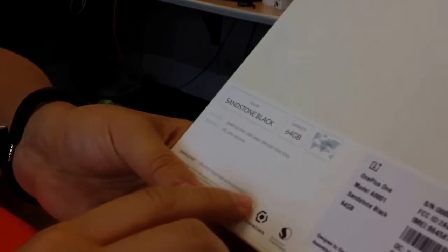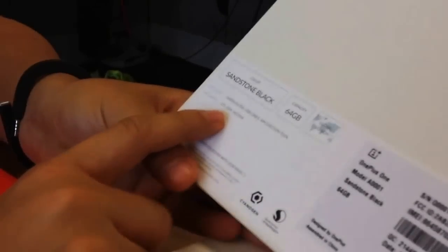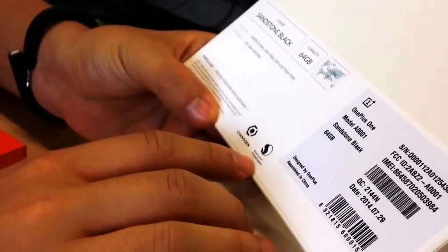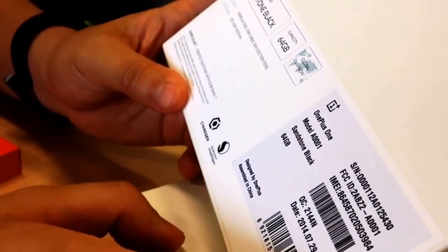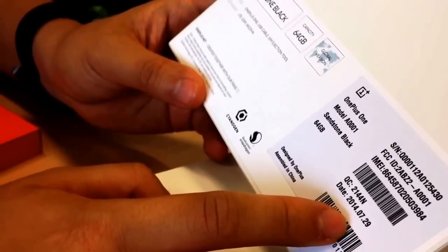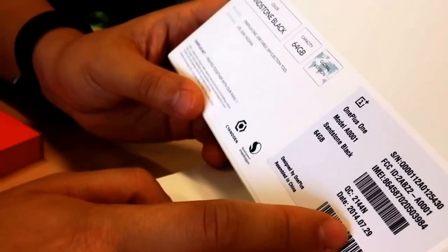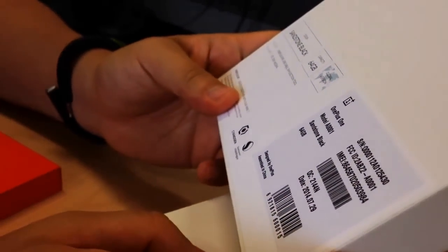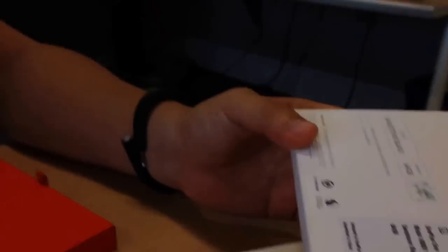This is some very thoughtful packaging. So what do we have here? 64GB Sandstone Black. WCDMA LTE GSM. Cyanogen. Qualcomm Snapdragon. Take code end of July — is that the production date? This was made about two weeks ago, around August 11th. So it spent like three days shipping, maybe a day in QA, and the rest of the time was just raw materials.